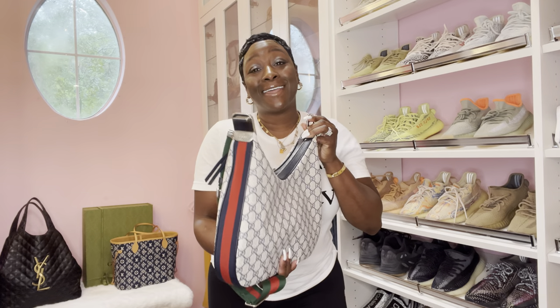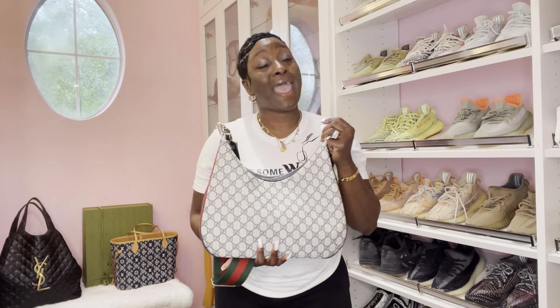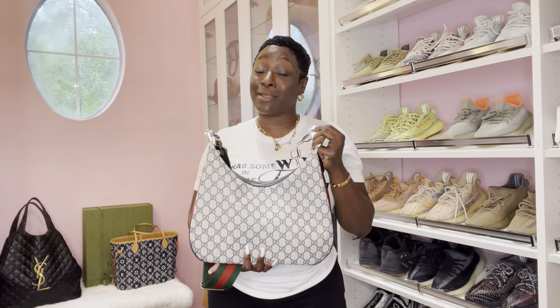So let's chat in the comments. Thank you guys again for tuning in. As always, stay safe and stay blessed. Until next time — mwah, bye-bye.